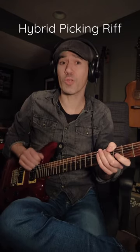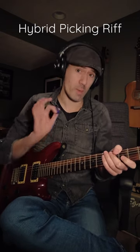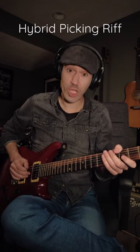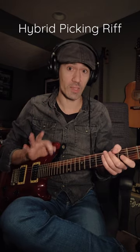Here's a great riff for working on your hybrid picking that also uses a little bit of partial palm muting. We're going to pick and palm mute the low E and the A string, and then on the G and the B string we're going to pluck them with our middle and ring fingers and let them ring out.